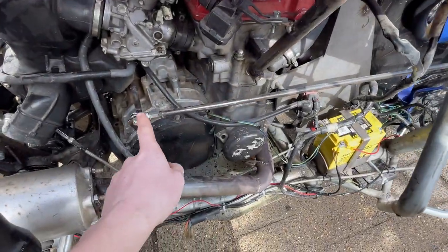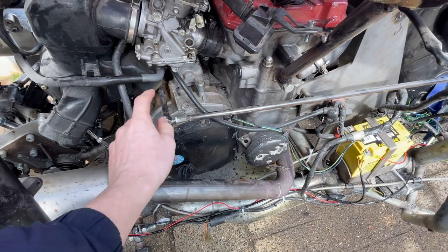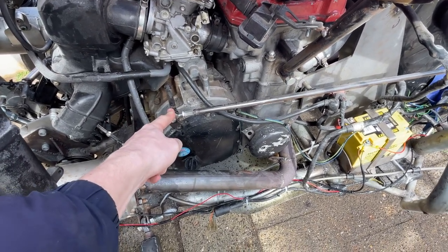Hey guys, in this video we're going to replace this old Yankee Swifter mechanism because it isn't working, and we're going to swap it with a new good working one. So stay tuned!